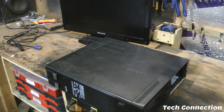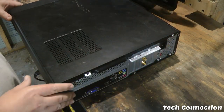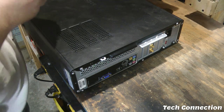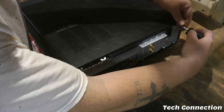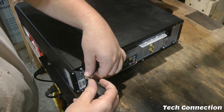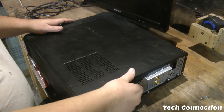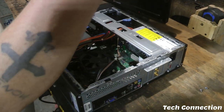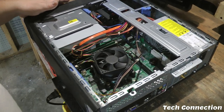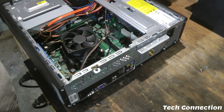Let's go ahead and dive into this and see what it has to offer. It looks like there are two screws here, so we need to zap those two screws out. I'm going to go ahead and get my screwdriver and take those out. It slides off like that. Let's lean it up to the side.